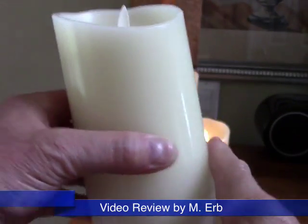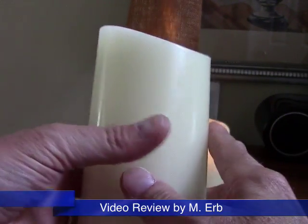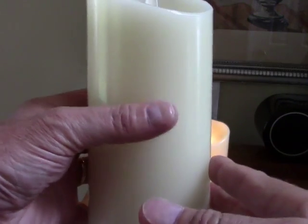This is a real wax candle. If you put your fingernail in it, it'll leave a mark, and it has a very pleasant vanilla scent.